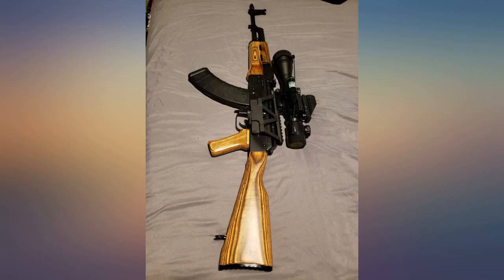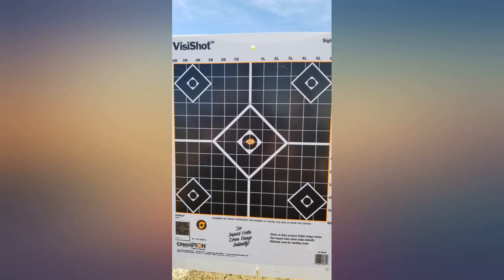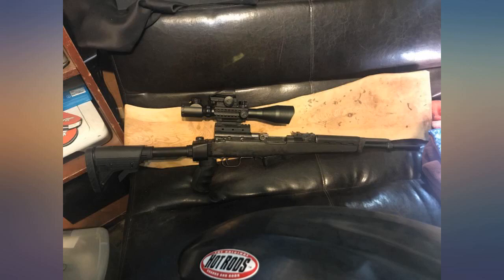The red dot is dim and hard to see — wish it was brighter. I'll end up replacing the red dot. But two out of three high quality pieces of equipment for this price ain't bad, and I love the fact that the red dot sits on top of the scope.